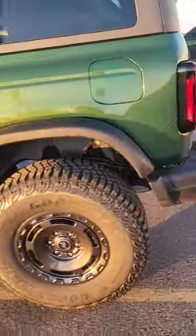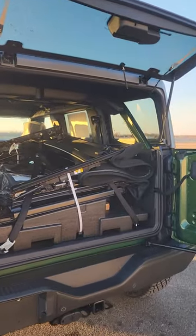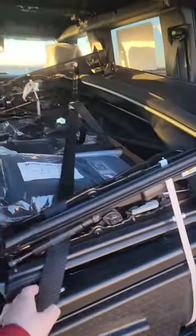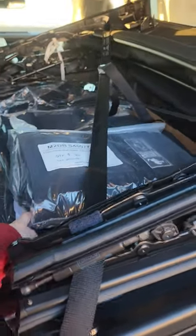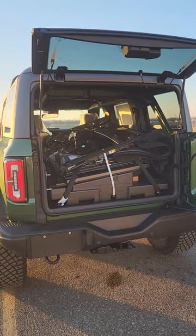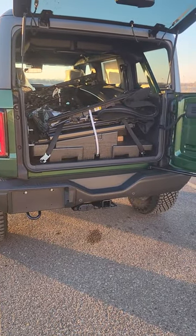Come around to the back and you'll see that she chose to get the dual tops. So it came with the hard top already installed and it came with the soft top inside with straps and everything she needs for it. You'll also see that it has the hitch with the four pin and seven pin wiring.